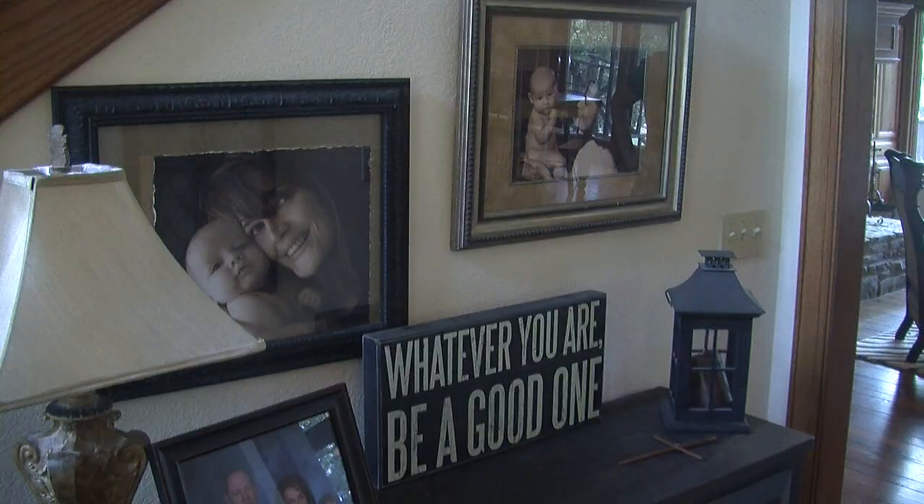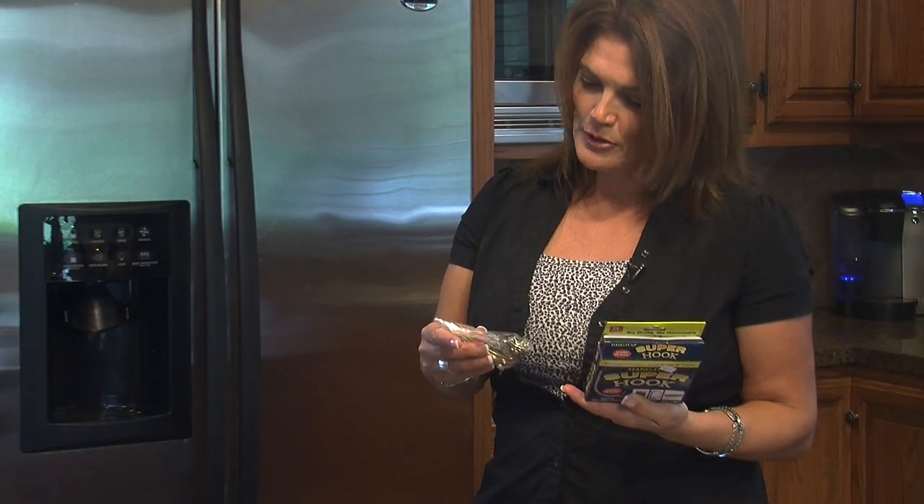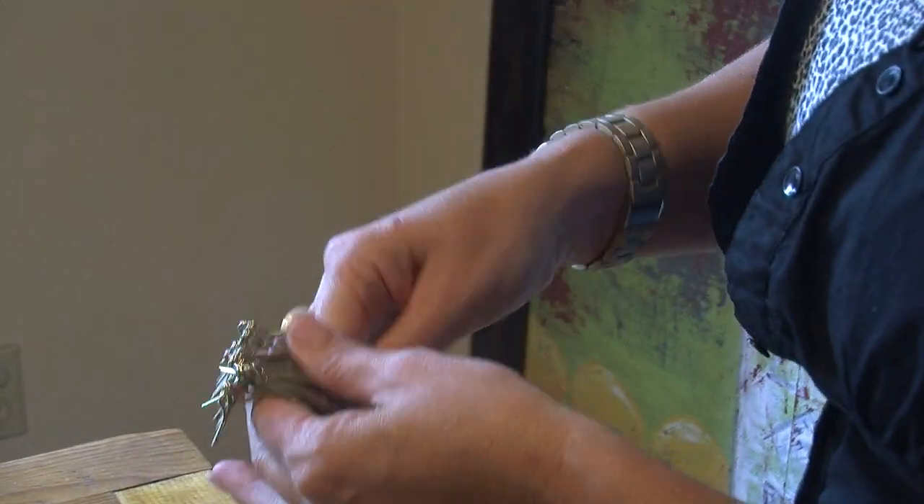Angie Gibson volunteered her walls for the test. It looks pretty easy — it would make a much smaller hole than a nail would. There are about 20 hooks in the package.